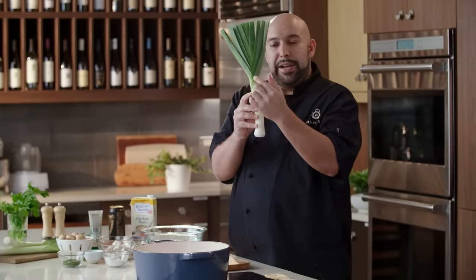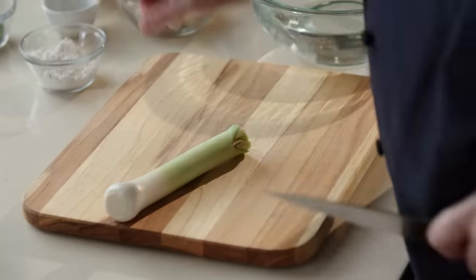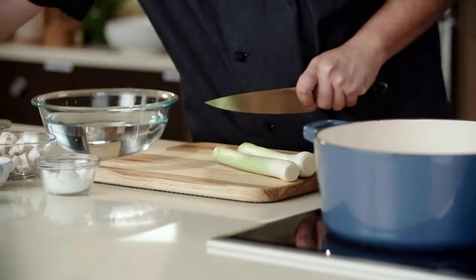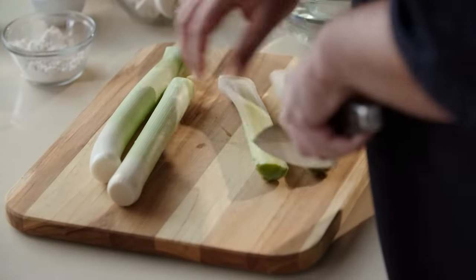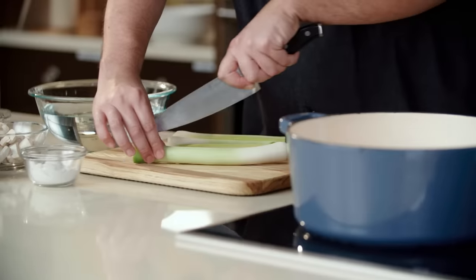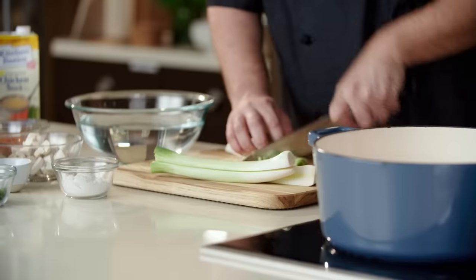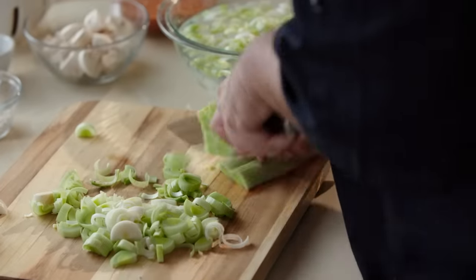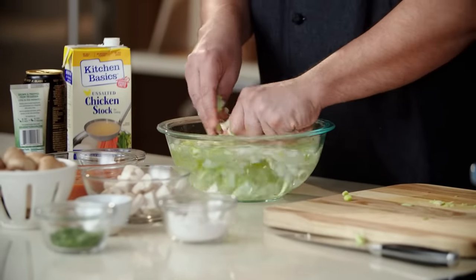There's gonna be a lot of dirt in this area, and we're only gonna use the light green and white part. So we're gonna trim off the dark green and get rid of that. Then we're gonna cut them in half right down the middle — you can notice the dirt in those beginning layers. We're gonna cut this into some little half moons. Once all of our leeks are cut, we're gonna place them into a bowl of water and agitate them a little bit to separate the layers. The dirt is gonna sink and the leeks are gonna float.